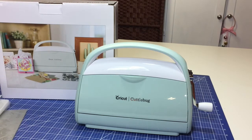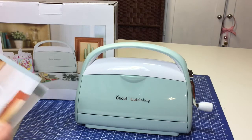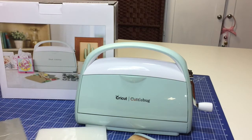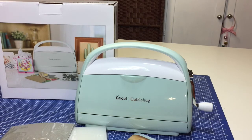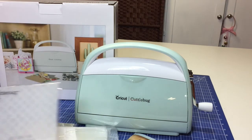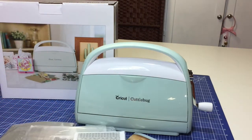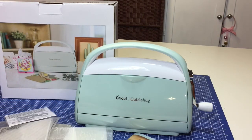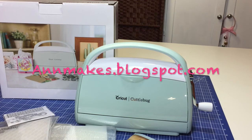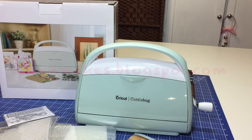In some upcoming videos, I will show some examples of that. Thank you for watching the unboxing of the new Cricut Cuddlebug. I hope you enjoyed this short video and found it informative. If you like this video, I would so appreciate a thumbs up — please like, comment, and share. If you'd like to subscribe to my channel, please do so — I'd love to have you as a subscriber. Don't forget to follow me at nmakes.blogspot.com. Until next time, have a great day!